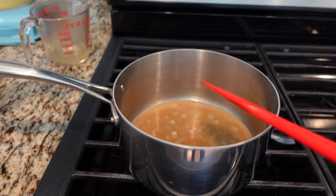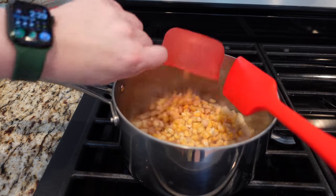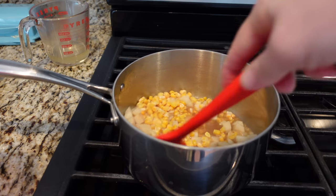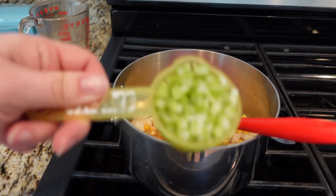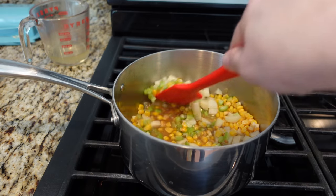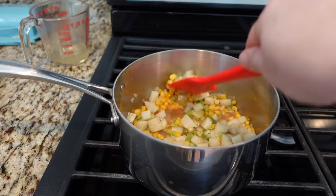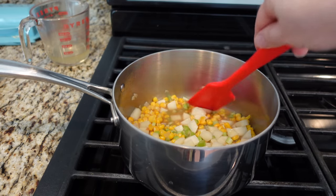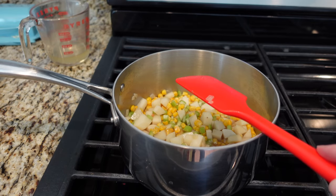Now I'm adding potatoes — just diced potatoes and corn. I'm using frozen corn. The recipe says you can use frozen corn or fresh corn if you have it, which would be phenomenal. And I have some celery here, leftover from a previous recipe. I can handle celery in soups as long as it's cooked. One of the reasons I wanted to do this soup recipe is because I have a lot of things in my pantry that need to be used up, and soup is a great way to do that.